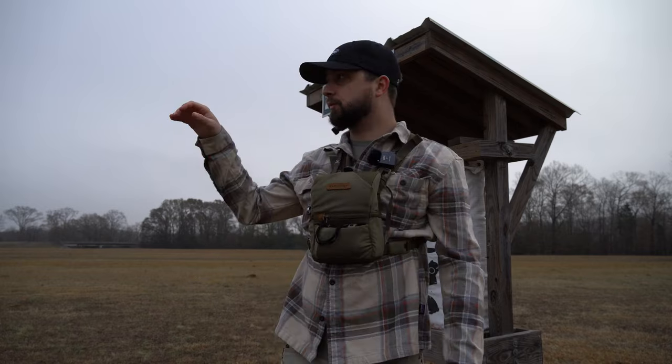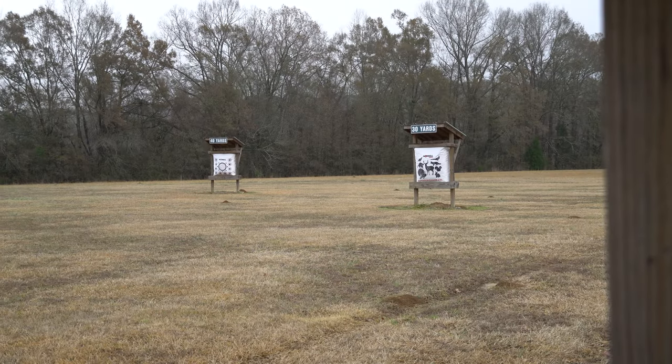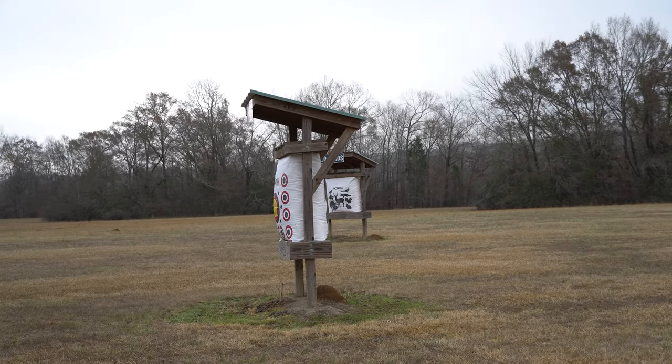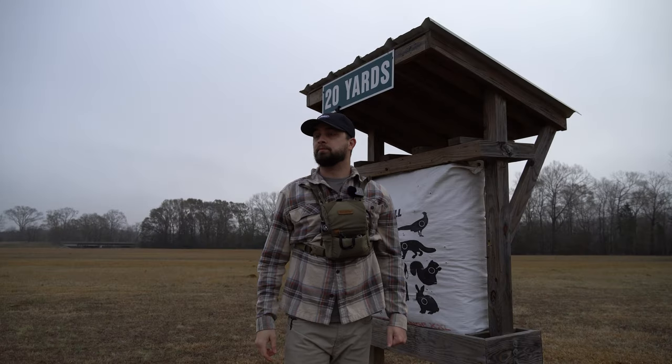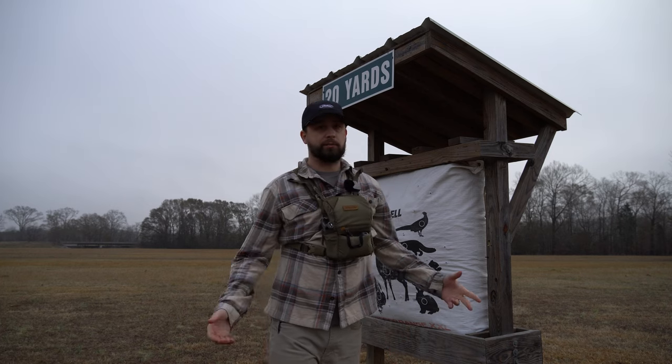So now what we're going to be doing is shooting from an elevated platform. That's one of the good things about Wetumpka's archery place — they do have flat shooting and then they have a couple of targets set out for elevated shooting. There's no better practice than the real thing, so we're going to do a couple of arrows with that.